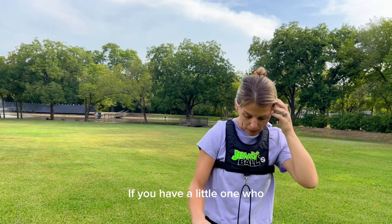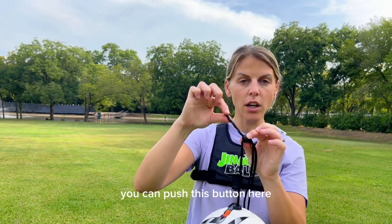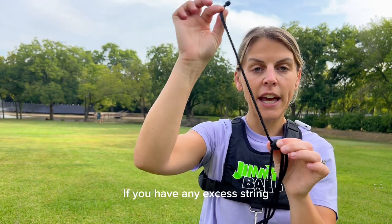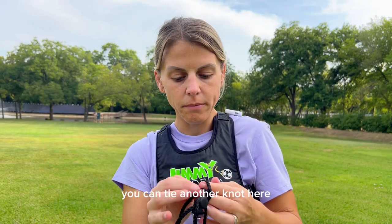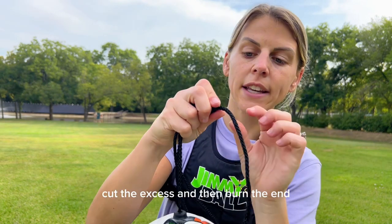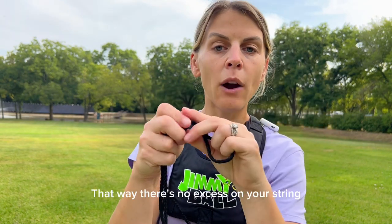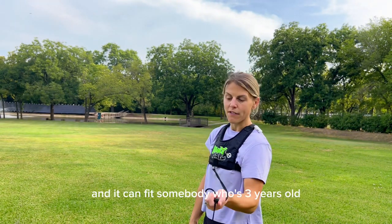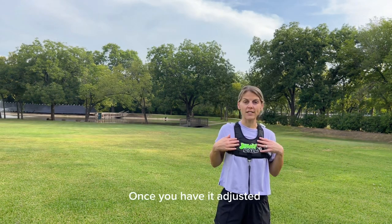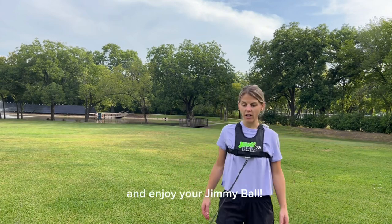If you have a little one who has some excess string, you can push this button here and take this part of the string that has a knot on the end. If you have any excess string, you can tie another knot here, cut the excess, and then burn that in with a lighter to keep the string from fraying. That way there's no excess on your string and it can fit somebody who's three years old.